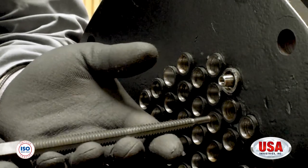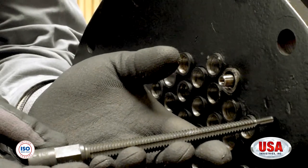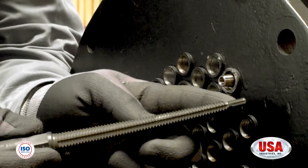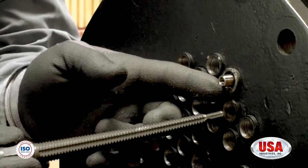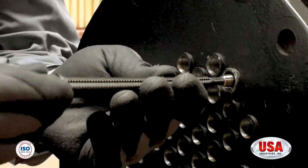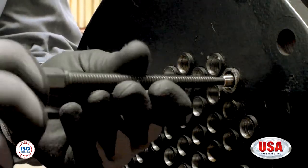Today we're going to be using a size 2 removal spear because we used a size 584 Snappin Plug. To make sure you have the correct size spear, you're going to take the tip of the removal spear and put it into the ID of the pin. Once you have a few threads in, you know you have the correct removal spear.